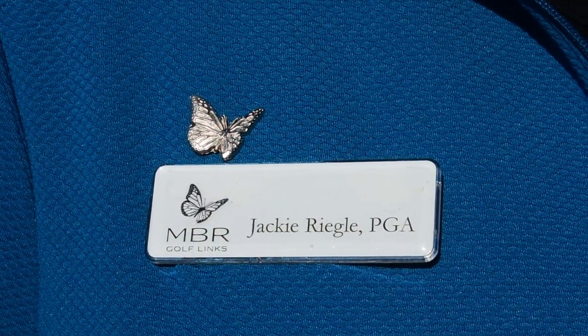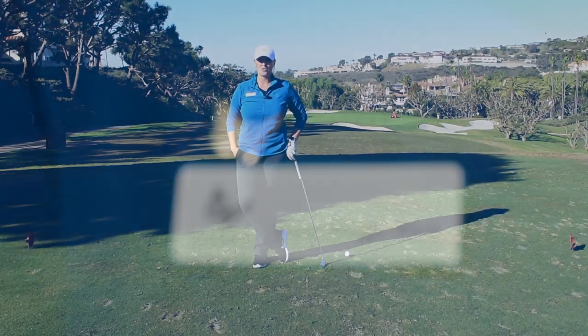Greetings, Jackie Riegel, PGA Director of Player Development here at Monarch Beach Golf Links, and this is your Monday Mulligan.